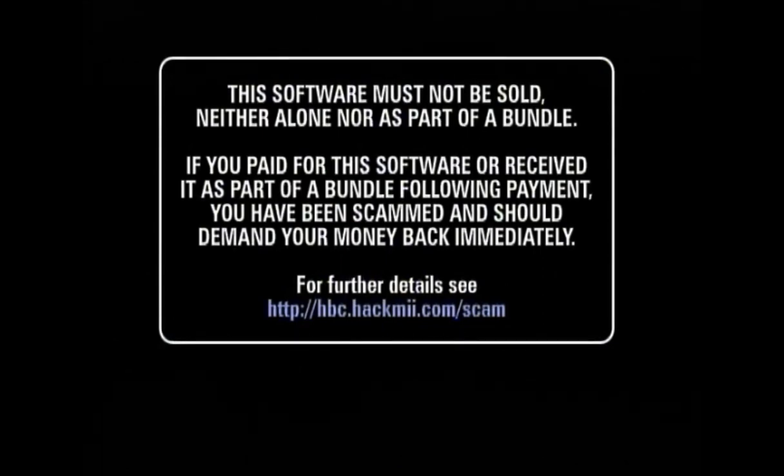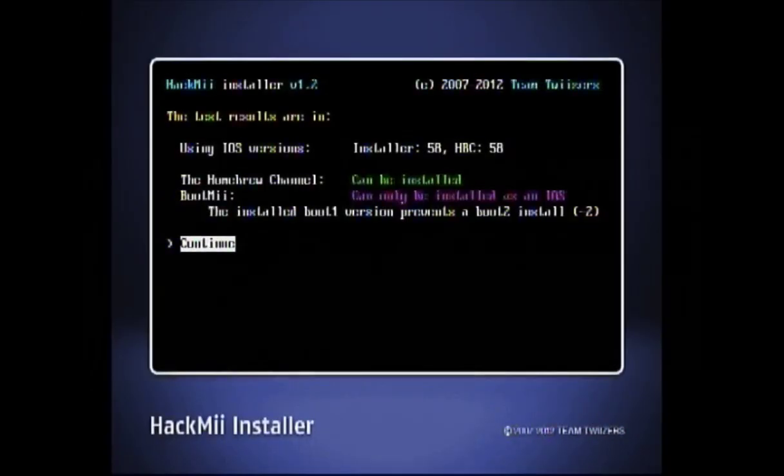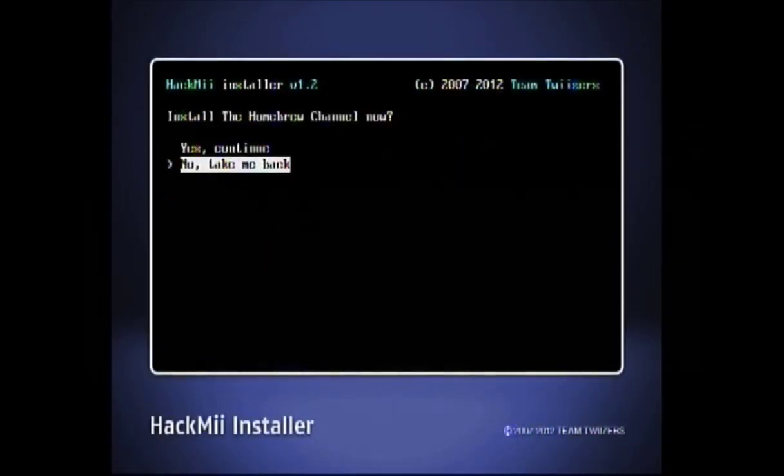Eventually this screen will pop up. Just let it load again — you'll be able to press the one button after a little while. Continue with one and then hit A to continue. Tab up till you get to the homebrew channel and hit yes and continue. Press continue again and exit out of the software. You have successfully installed the homebrew channel.